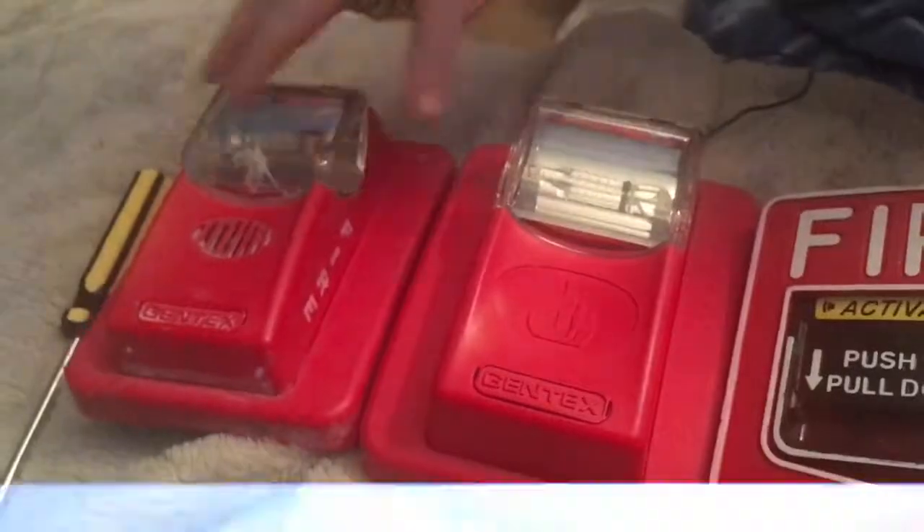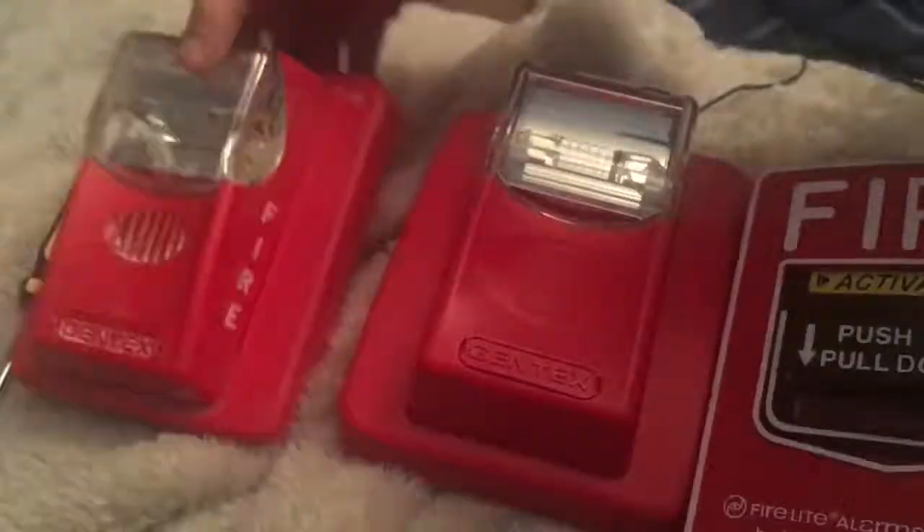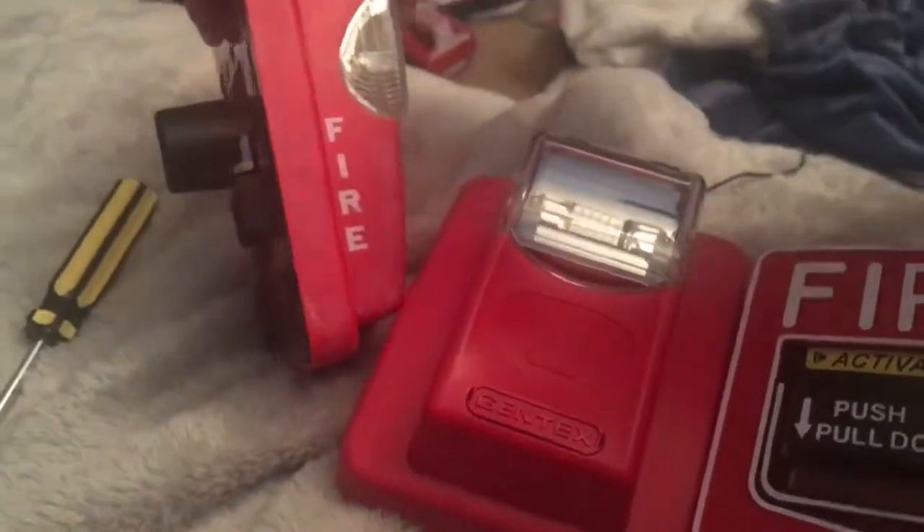This is a chime strobe. And this is my first Gentex alarm. I wanted a Gentex Commander 3, but this is actually a Gentex Commander 2. This is called a Gentex Commander 3.